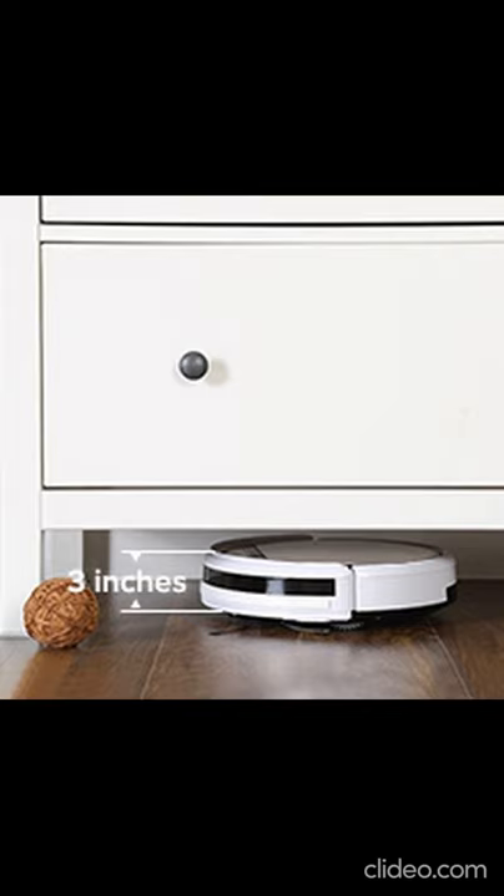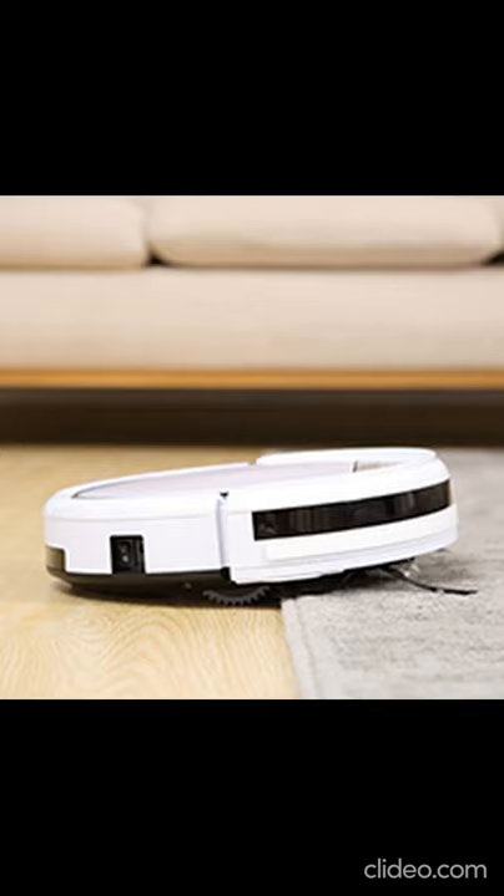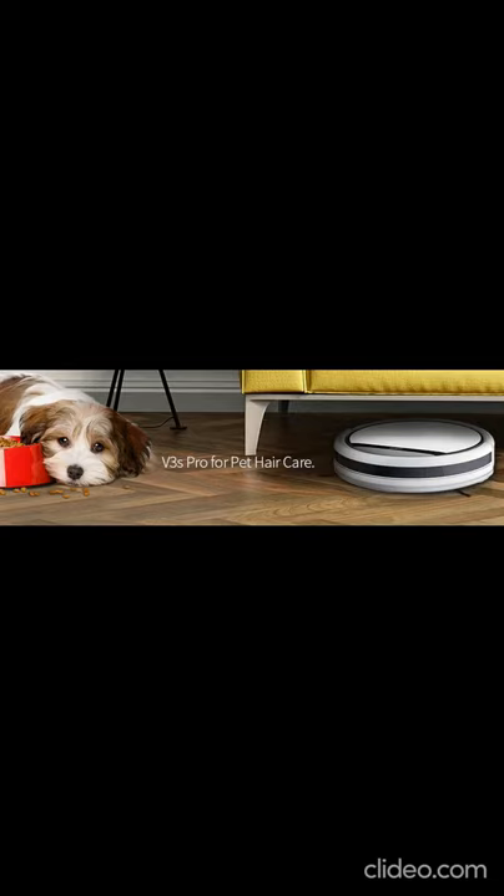Suction capacity: 600 Pa range. Climbing capacity: maximum grade of 15 degrees. Covers 150 m² of automatic cleaning for a home or large office. Durable battery lasts long hours of work. Low noise — less than 55 dB. Remote control with LCD screen serves for easy operation. LED indicators on the product show work status.